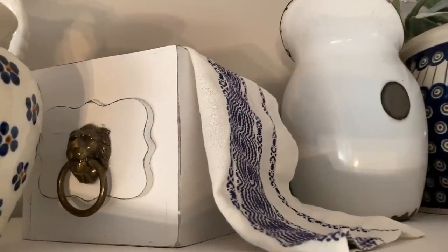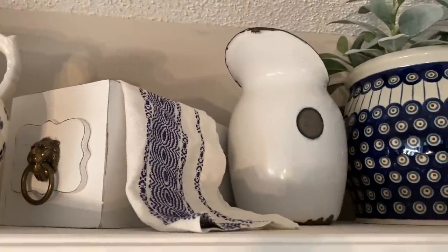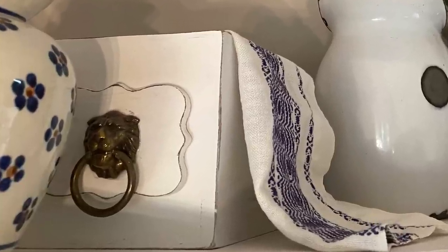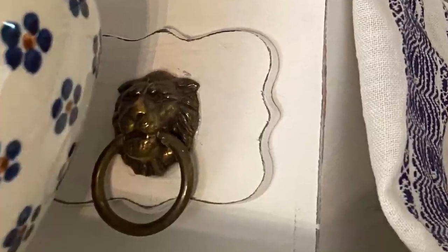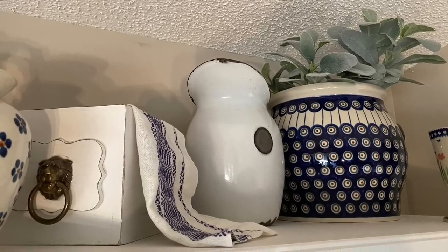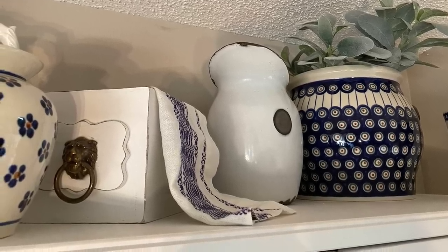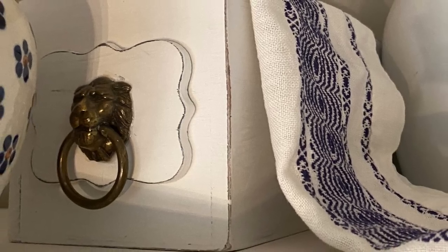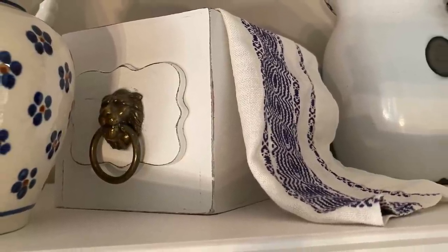Moving on from my tiered trays, this is a sewing machine drawer that I created. Sewing machine drawers are used in vignettes but they can be very expensive at antique stores and vintage shops, so I decided to make my own. I took a wooden box, a little miniature chalkboard with a wavy edge, and an old drawer pull, and basically glued them together, painted them, roughed them up, and made my own sewing machine drawer. I'm currently using it on top of my hutch, styled with an old linen hanky that has beautiful navy blue embroidery on it. My total cost was definitely under five dollars.